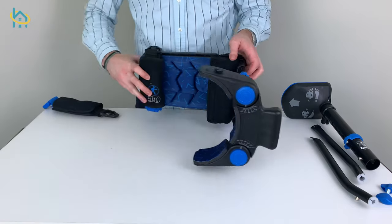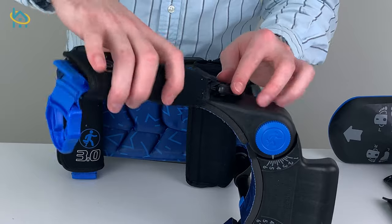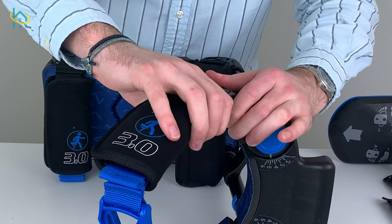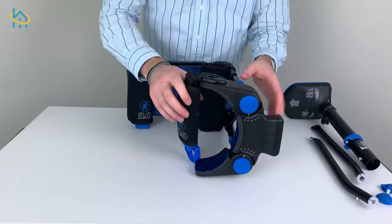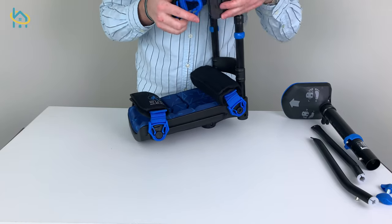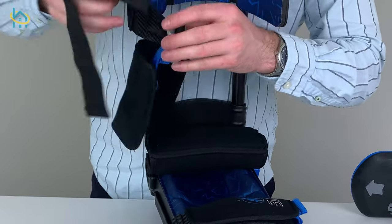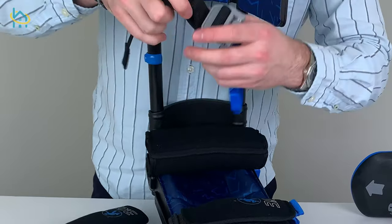Next, you can clip on the upper thigh strap. If you need to adjust these, simply remove the padded cover and slide the strap to your desired length.